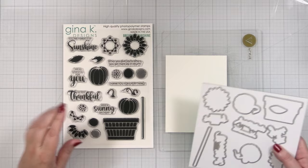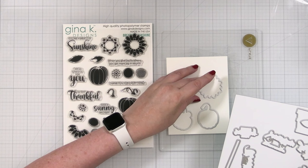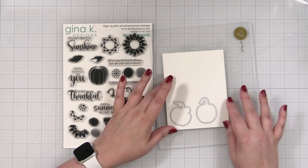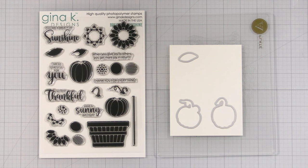First thing I'm going to do is cut out some elements from Gina K Designs heavy base weight white cardstock, because then it's going to be much easier for me to line up my layered stamps. I think I'm just going to do the pumpkins, and let me cut a few of these out and then we'll start stamping. I think I'm going to use these as a template too — I'll do a few leaves as well. I'm going to go ahead and run this through my die cut machine.